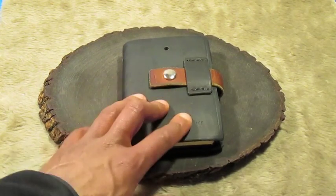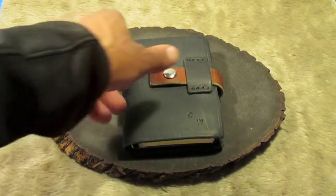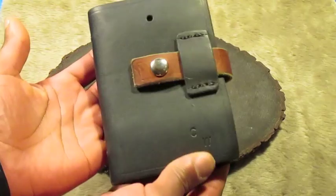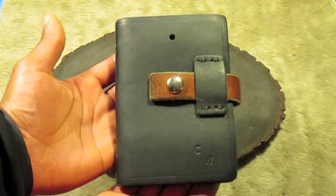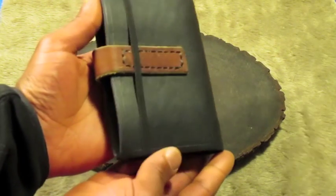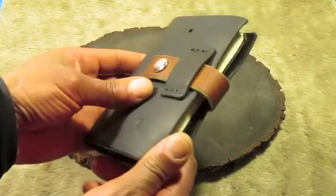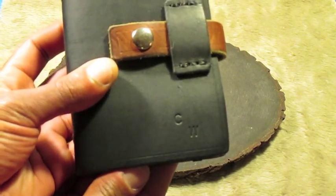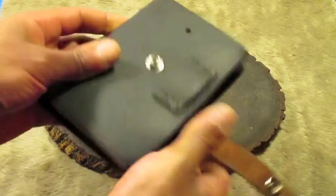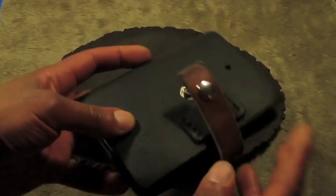Now this is the journal that I usually keep in my primitive pack. I just feel that this kind of goes better with that kit that I have. I believe I made this out of 5 ounce leather. I haven't really used this journal too much, but I plan to.